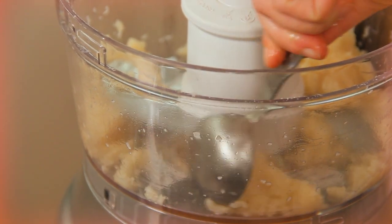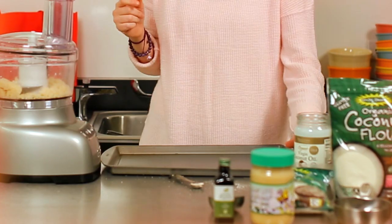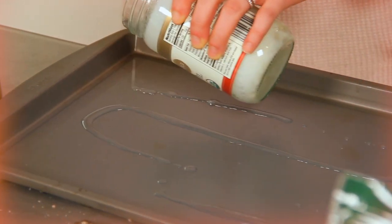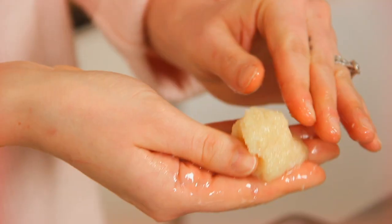Then scoop out the batter with a tablespoon — you can even mold it in your hand — and place onto a baking sheet covered with a silpat, parchment paper, or coconut oil. If you have any leftover coconut flakes, you can roll the macaroons in them before baking. You should get between 10 and 12 macaroons from the batter.